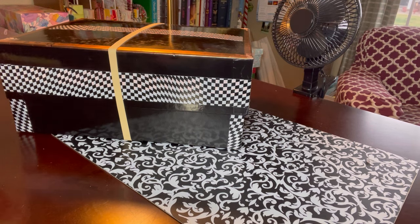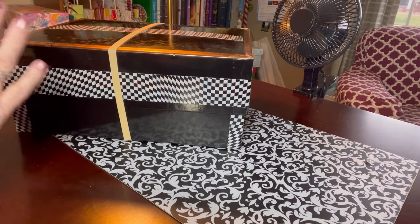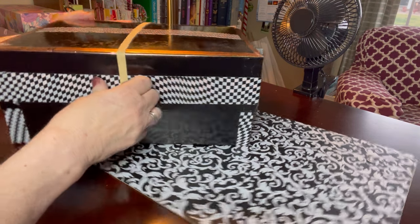The theme of this box doesn't really have a theme, so I'm calling it my box that has things that spin, soar, bounce, roll, light up, and make noise. So let's get into it.